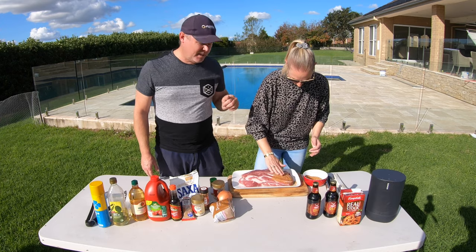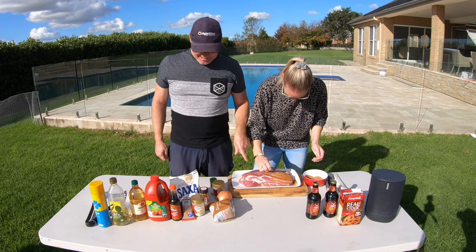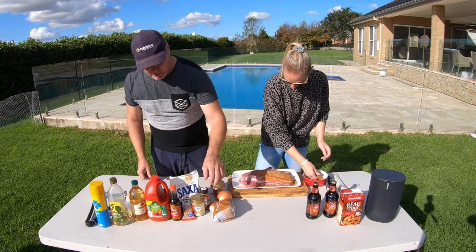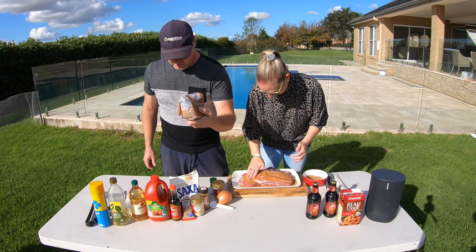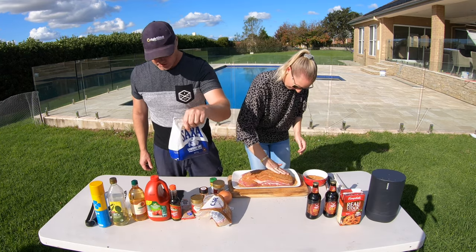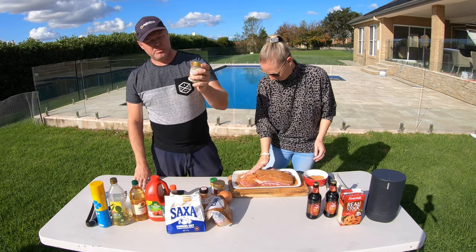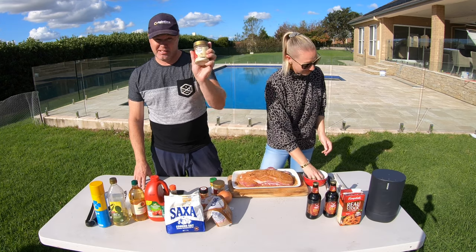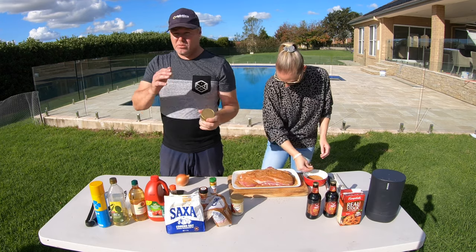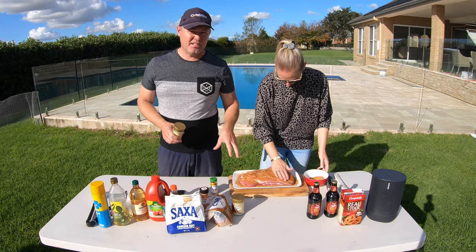While Amanda is rubbing this bad boy, I'm going to tell you what I've put in from the ingredients in front of me. To start with, three tablespoons of brown sugar. One tablespoon of normal salt — you can use kosher salt if that's all you have. One tablespoon of onion powder, one tablespoon of garlic powder, one tablespoon of garlic salt, and one tablespoon of onion salt. You can reduce these down to a teaspoon depending on how big your pork neck is.